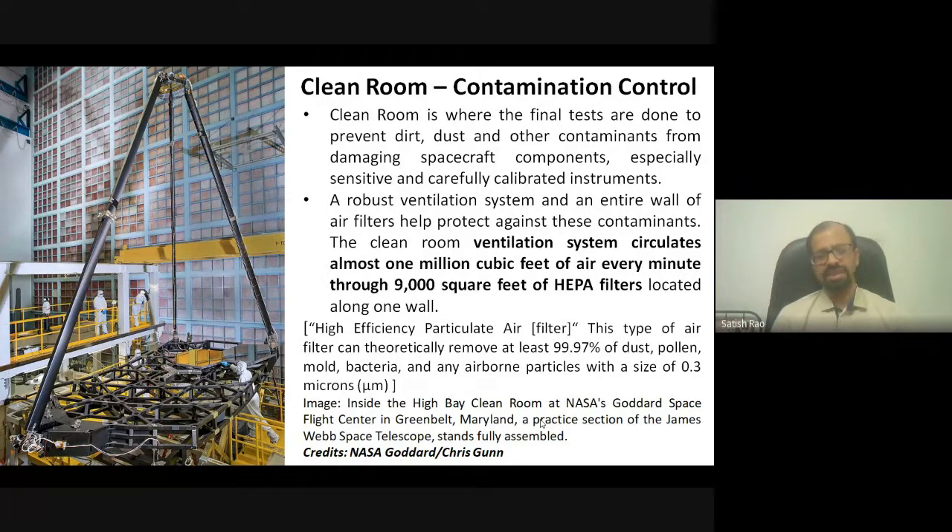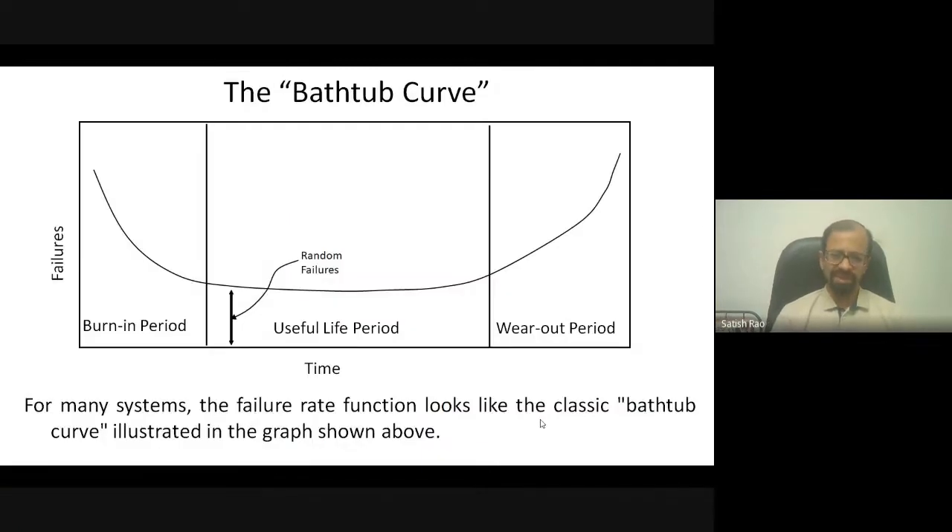An important curve in reliability engineering is the bathtub curve, which defines the probability of failure over a subsystem lifecycle. Most failures occur during the initial few hours or days — the burn-in period — then there is a long useful life, followed by an increasing wear-out failure rate. Because of this, most subsystems undergo burn-in testing — typically kept continuously on for 168 hours, with readings taken periodically to check for any change in functional properties.